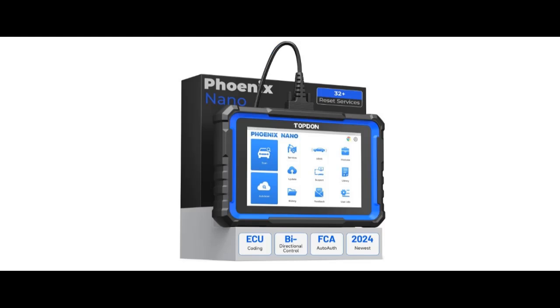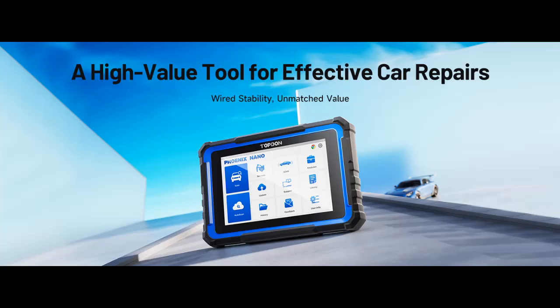Robust hardware for smoother operation. Featuring Android 10.0 and a 4-core 2.0 GHz processor, this ECU scan tool Phoenix Nano delivers efficient diagnostics with ultra-fast performance. Its long-lasting 6,000 mAh battery ensures continuous operation without interruptions.